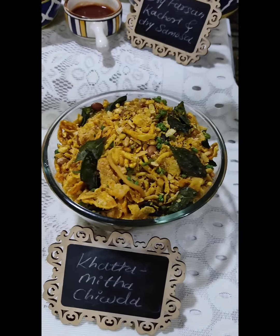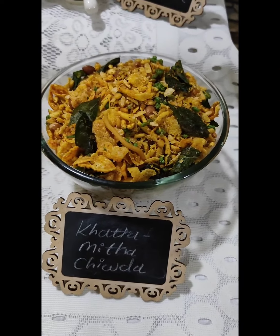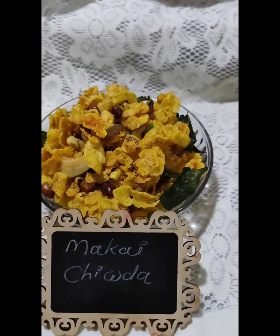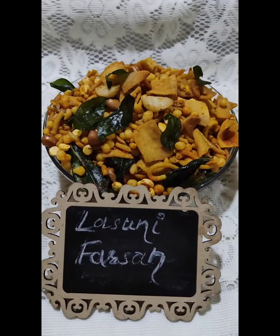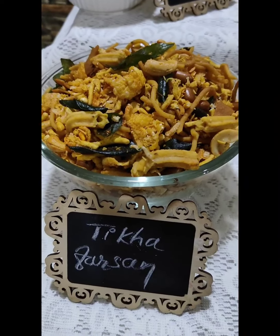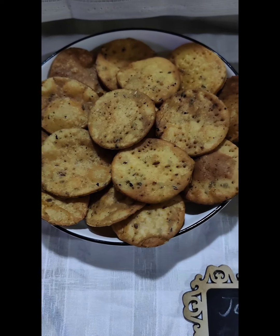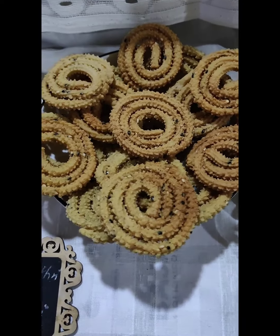We have covered 4 types — this is our thick variety. We have seen Makai and the most common 3 types as well. Next we have seen a rice-based crispy item — this is the crispy rice variety we covered.